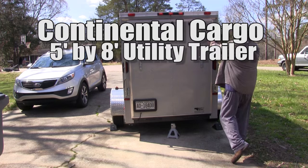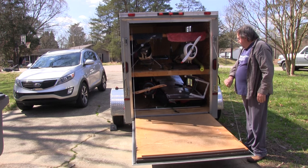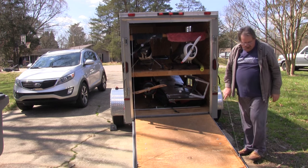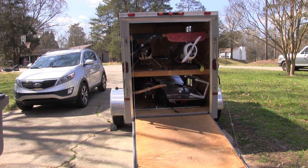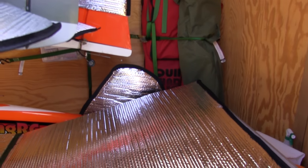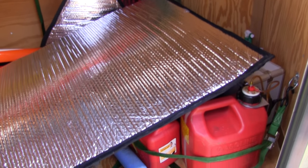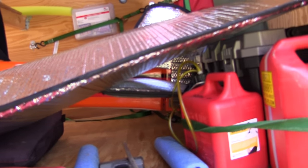I've had my trailer a bit over a year now and it hasn't given me a bit of trouble. My problem is that I designed the layout of the interior as I bought stuff that needed to go in it, and it's time to change that plan. As you can see the front end is pretty filled up — the big silver thing laying across the top of everything is the one-piece wing for my giant scale P-47. Nothing's getting crunched or anything, but I just knew there's got to be a better way.